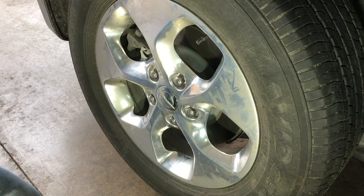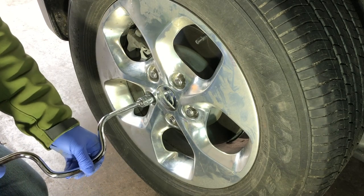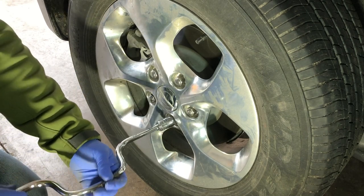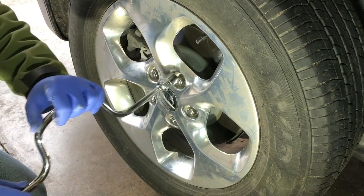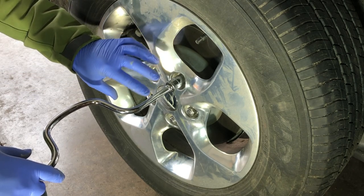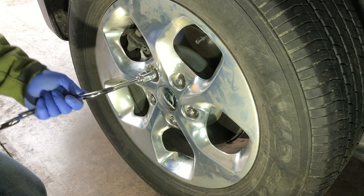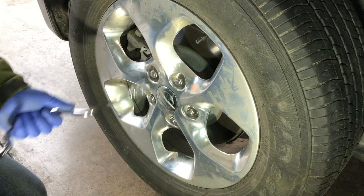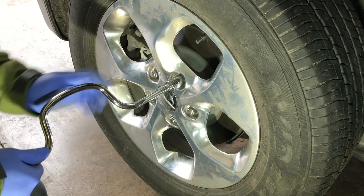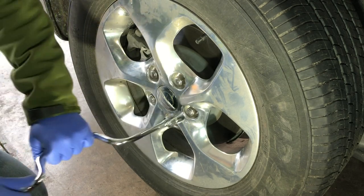Then I get my rapid spinner and I'm going to get each one more seated — not reef on each one, just get it seated. We're going to do a final torque once the car is lowered. What we're doing is having the lug nuts center the rim on the lugs. You can't get a lot of torque out of the spinner — it's just enough torque to seat the nut into the rim, which is enough to allow you to lower the vehicle.